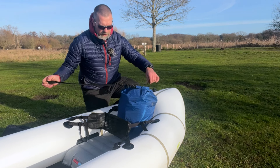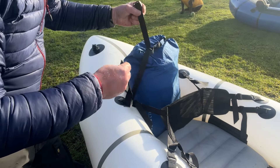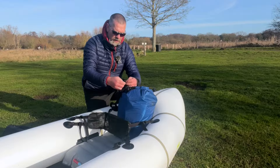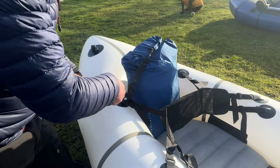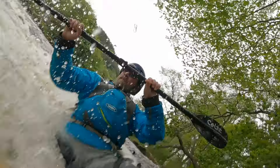Then just tighten it up using the pack raft strap, running it through the D-ring on the dry bag and through the backrest webbing. Tighten that up as before and then use a load of half hitches to get rid of any loose ends of the strap.